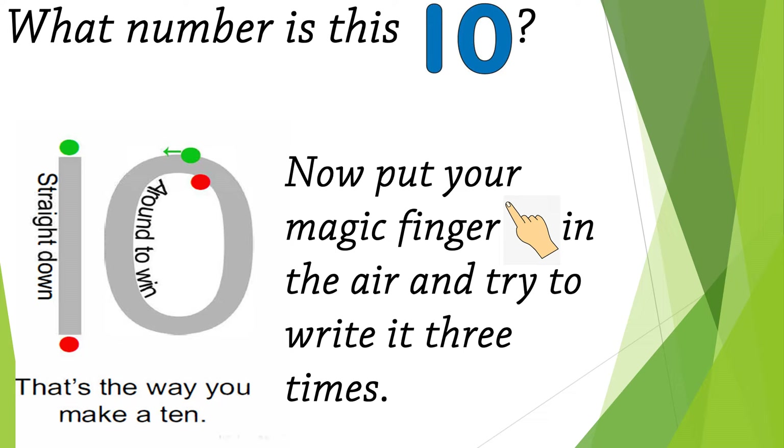Dear kids, we will continue learning about numbers. Today we have a new number. Do you know what number is this? Yes, excellent — it's 10! Now let's learn how to write number 10: straight down, around to win — that's the way you make it 10!